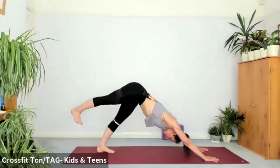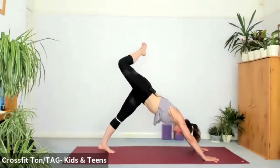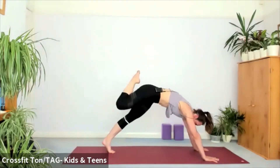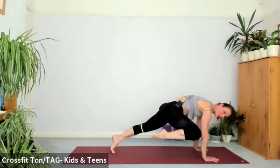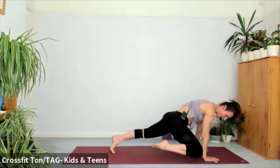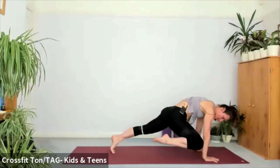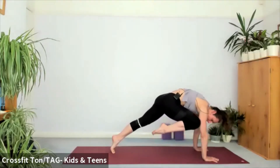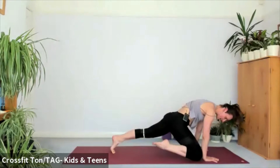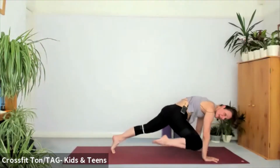Lift the right heel behind you into a three-legged dog. Take a big inhale. As you exhale, come forward into a high plank and touch the right knee to your right tricep. Find a contact. I'm happy for you to hold it here, or glide the right knee down and up towards the wrist. Inhale, glide it down. Exhale, pull the right knee up as high as you can. Inhale, maybe even touch the knee to the ground — but not the foot. Exhale, pull the right knee up to your armpit. Do that three more times — inhale, tap if you can. Exhale, pull high.